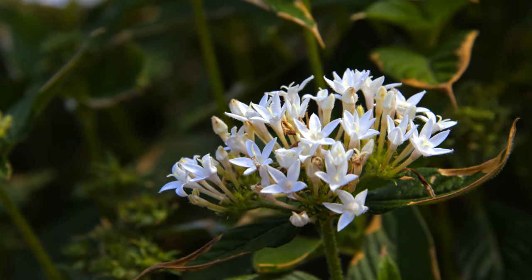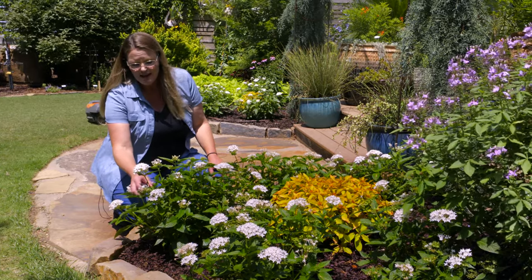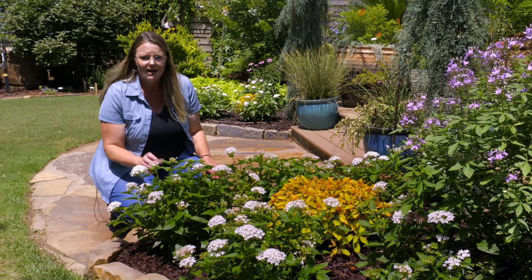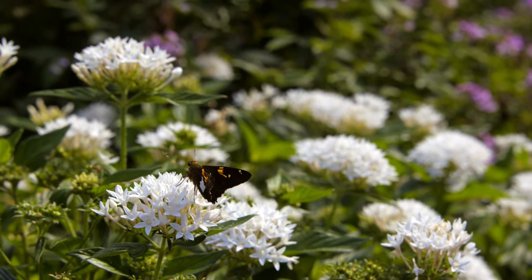The Graffiti series is a new and improved series that you might look for specifically. You can deadhead these to encourage it to continue to bloom all season, but it's not necessary. The butterflies are just going to be all over this plant.